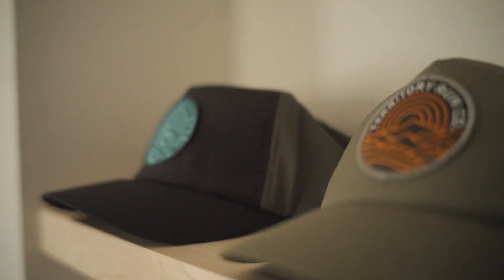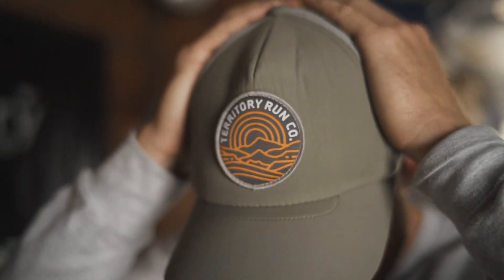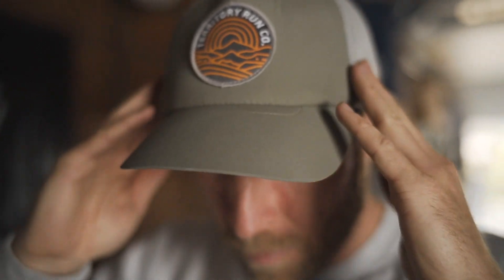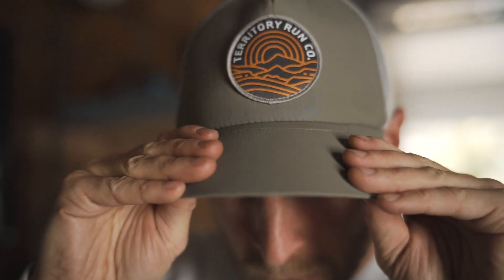We wanted to accomplish three things with this hat. To offer a style that everyone would love. It has a classic structure with a light, thin, curved brim — a style that we haven't done in a long time.